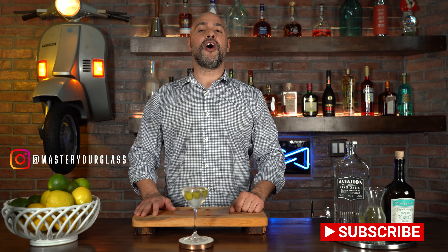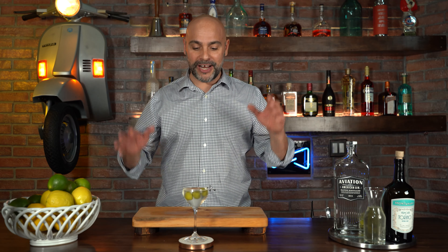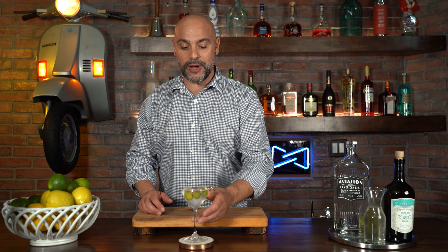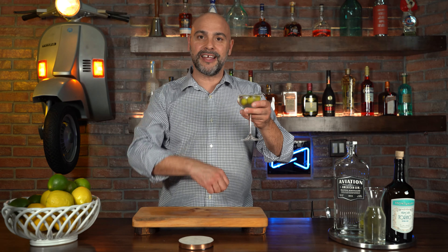Welcome back to Master Your Glass with me, Levi Olaro. Your dirty martini should not be dirty — doesn't make sense, does it? It should be much cleaner, and on this episode I'm going to show you how to make my version of a dirty martini. What are we waiting for? Let's get into it.